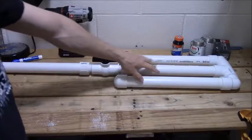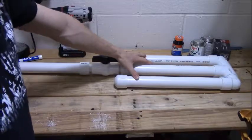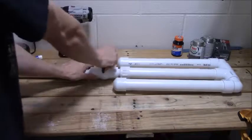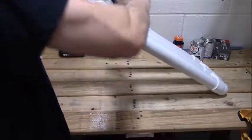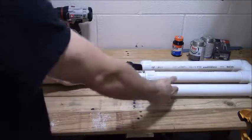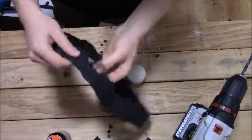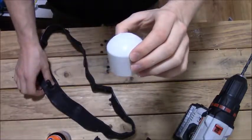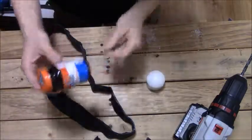You've got your pressure tanks here — all three of these are pretty much one pressure tank; they all feed to this ball valve. When you turn the ball valve, all the pressure you build up in here is released into the barrel. For the next step you're going to need your inner tube tire, your end cap, rubber cement, and a drill.